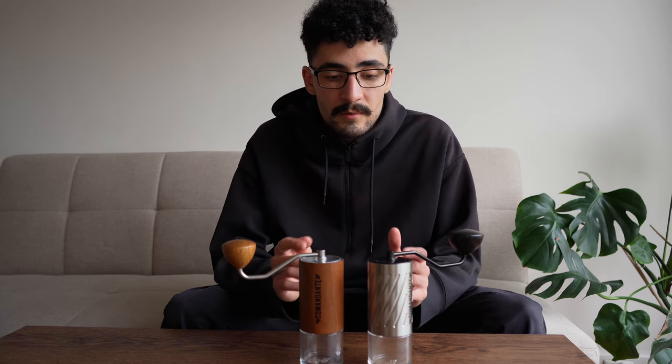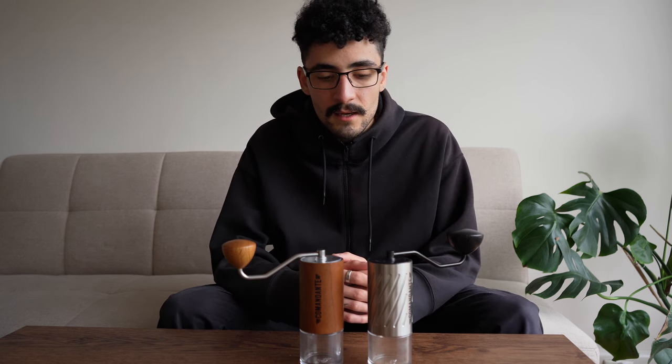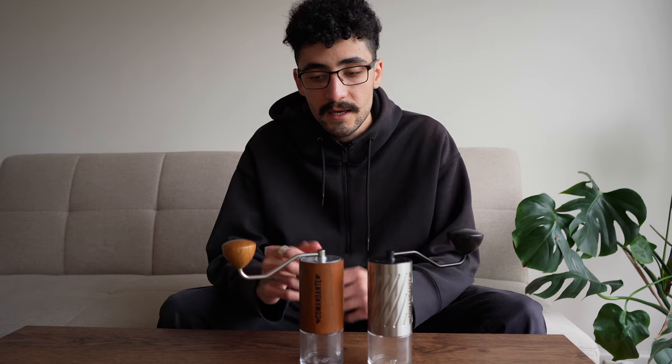Grinding with the C60 we've done pour over, espresso and some cupping. Just day to day it's so nice — such a premium feeling grinder — and I don't think that takes away from the C40 at all. I really enjoy using the C40; it really has that premium build quality.